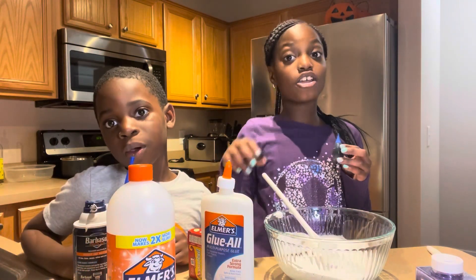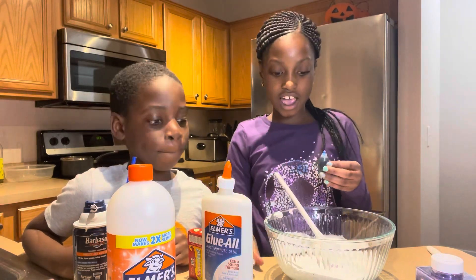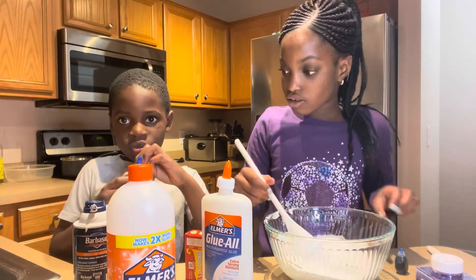We got Tola to join the video, and we got food because we forgot. I'm gonna add some glue - do you want to do some red too so we can make it purple? Yeah, I'm gonna do some red. Okay, only a drop.